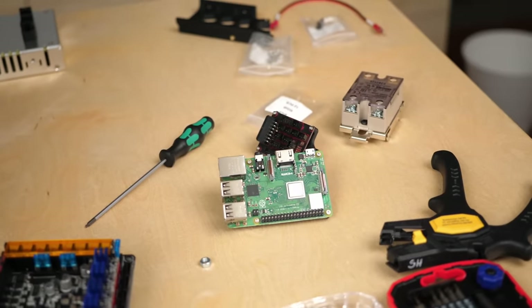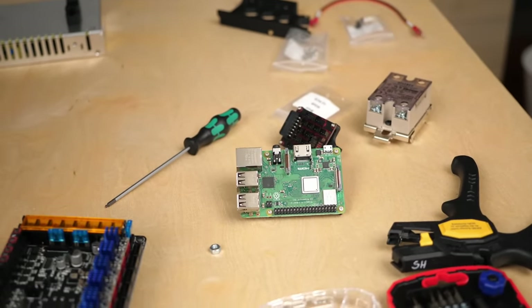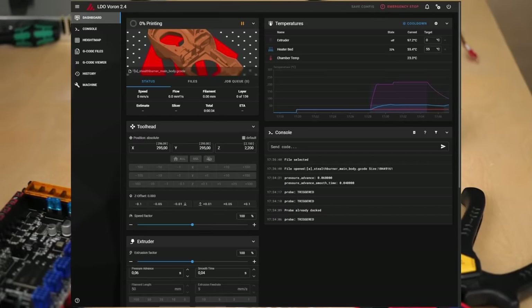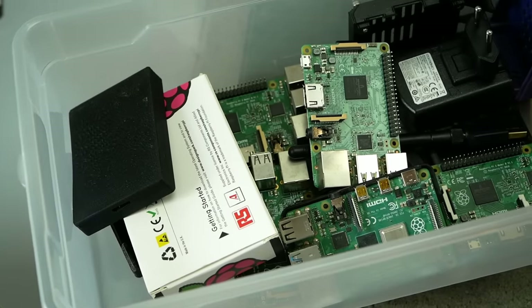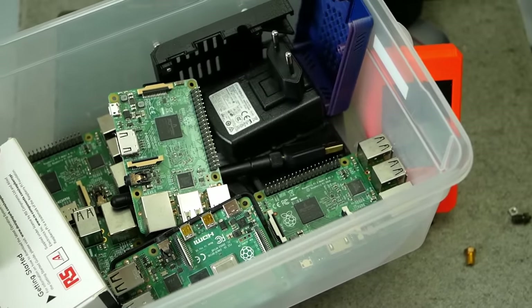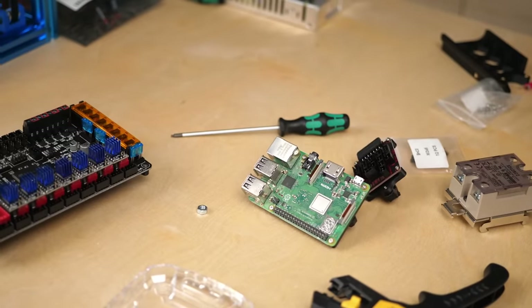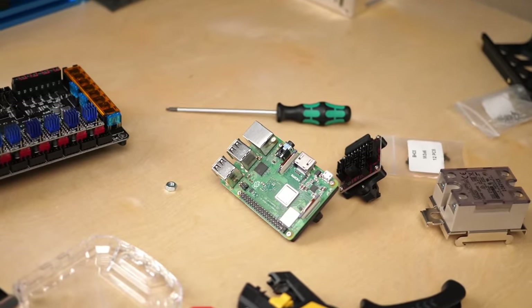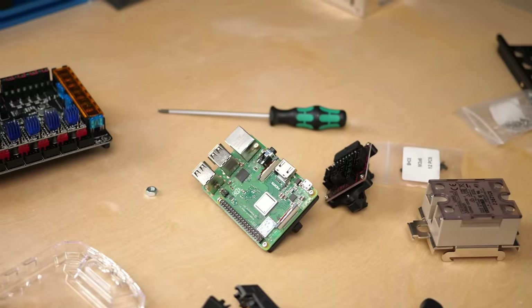The other thing not included is a Raspberry Pi, which runs the web interface and the Klipper firmware, because they are currently very hard to source. Either you still have one, buy a new one at scalped prices, or — what I'd actually recommend — buy a used Raspberry Pi 3 on eBay, which is totally sufficient if you use the lightweight Klipper interfaces, Mainsail or Fluidd.